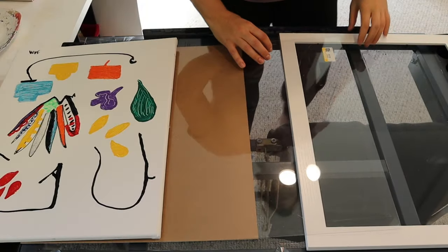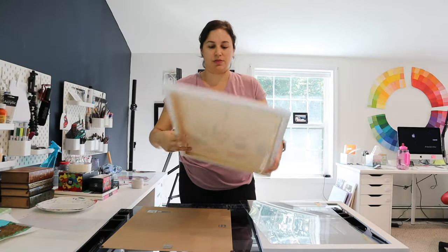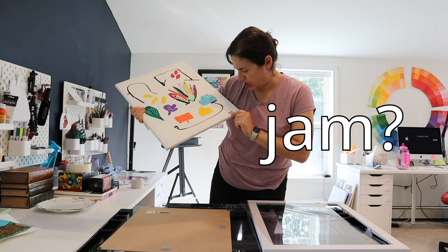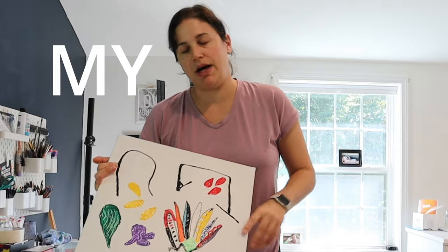After taking everything apart, we have four basic components: the frame, the plexiglass, the backing, and the canvas with some sort of painting on it. It's a really textural painting — it's got a lot of cool elements to it. My apologies to Jam. We're going to breathe some new life into this painting and add something that's totally my own style.